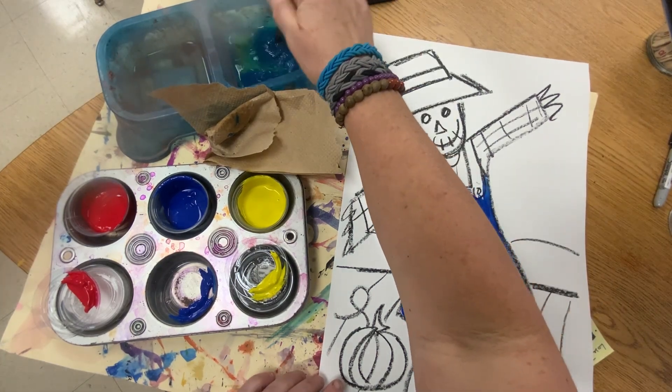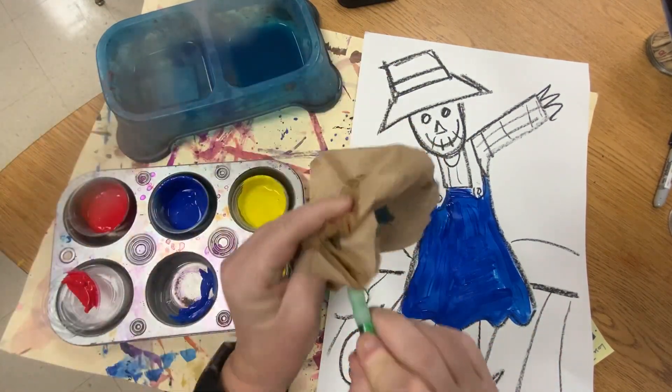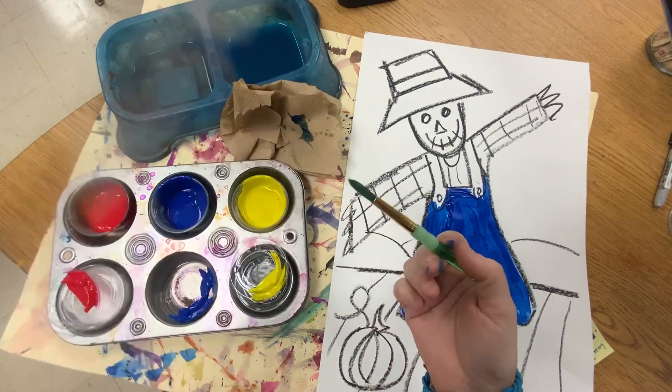Clean my brush. Really good — lots of water. This is not watercolor, but you do want to clean your brush really well.